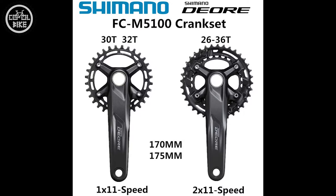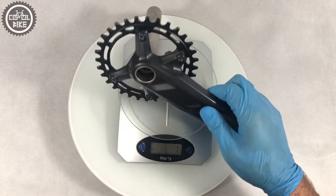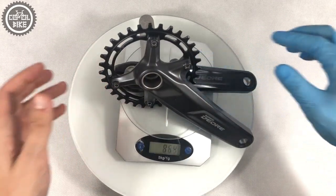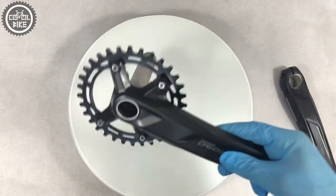Deore is a two-piece crankset. We won't find the Holotec 2 system here. Its arms are aluminium cast, and this is the reason for its price and weight — 864 grams. There is also no direct mount system; the chain ring is bolted with 4 bolts and the crank construction is standard Shimano.